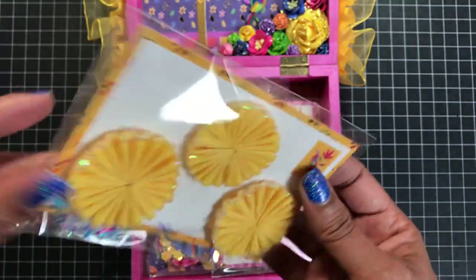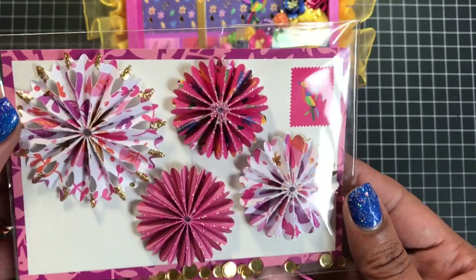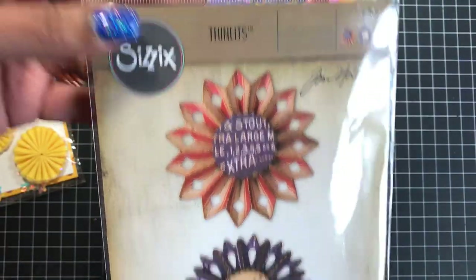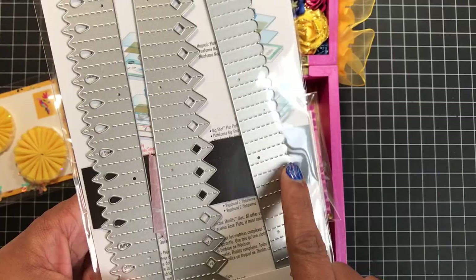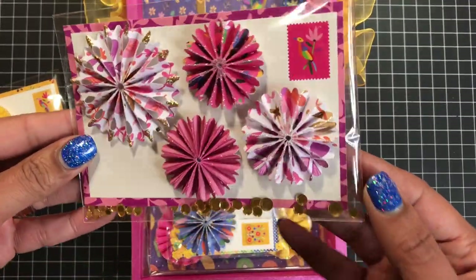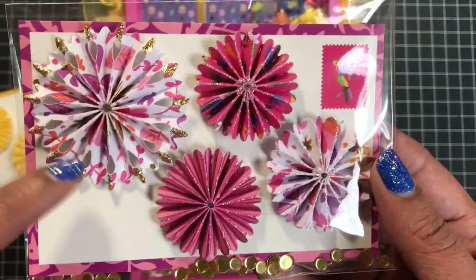Here are some yellow crepe paper rosettes that I glittered and stuck onto a postcard that is part of this collection. I did add some sequins at the bottom. Here are also some paper rosettes that I made using my Tim Holtz Thinlitz die — I used two specific dies for these rosettes. I added some sequins at the bottom and some stickles, like I always do to all of my paper rosettes.